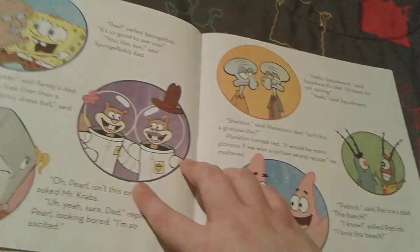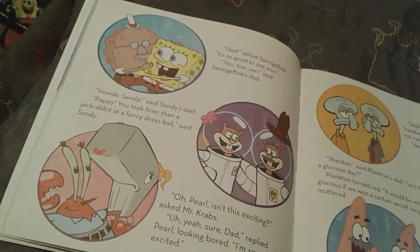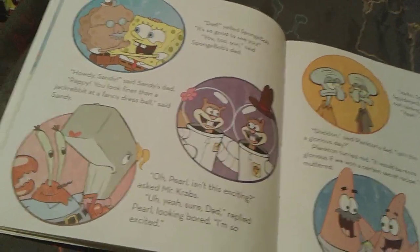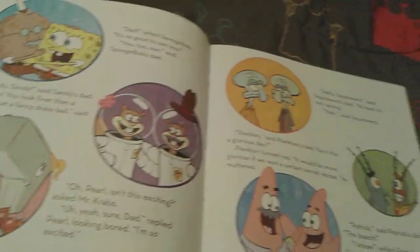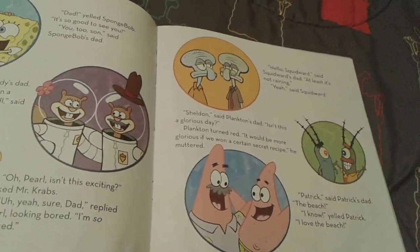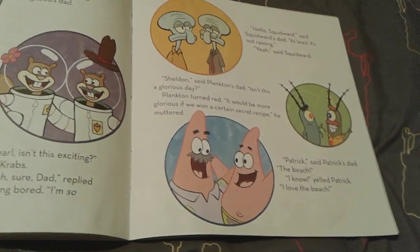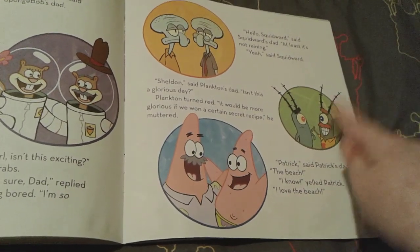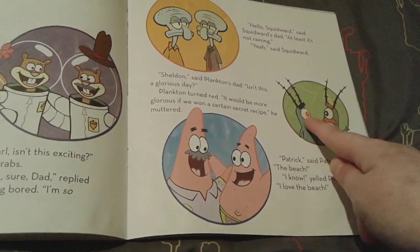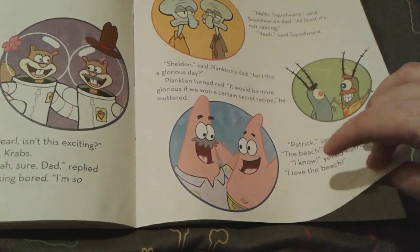Now all of the dads are saying hello to their kids and it's so cute. There's Spongebob and his dad, Sandy and her dad, Mr. Krabs with Pearl — despite both of them already being there. There is Squidward with his father, but they don't look very excited to see each other. And then there's Plankton and his dad — I love how Plankton's father is so much more excited than Plankton, that's really funny to me. And then there's Patrick with his dad.